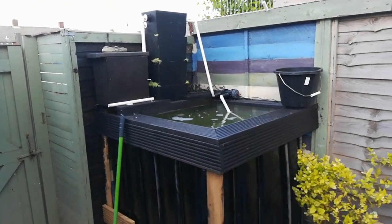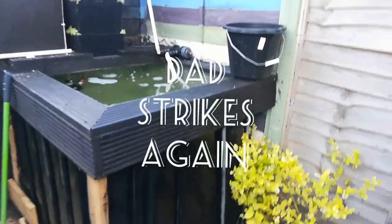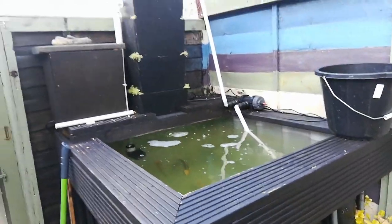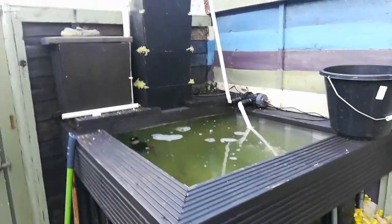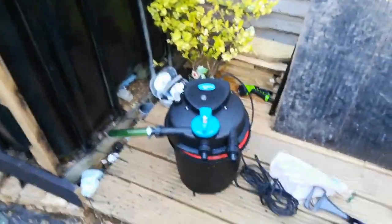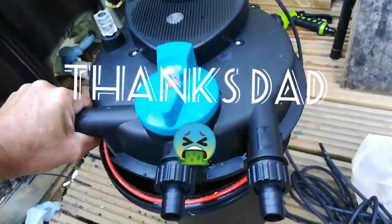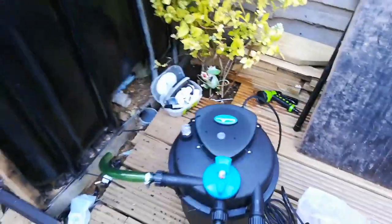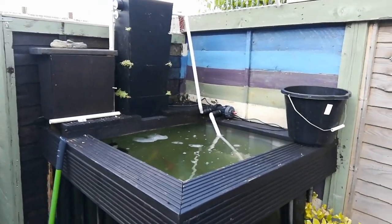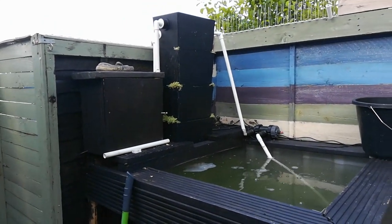Evening guys. I thought I was done with the IBC tank, but you know what it's like in this hobby — you're never done, there's always something to do. I had to visit the old man and he's chucked this at me. Got to clean it first though, little shit. But it's got a bigger UV on it and it will act as the perfect mechanical filter for the shower.